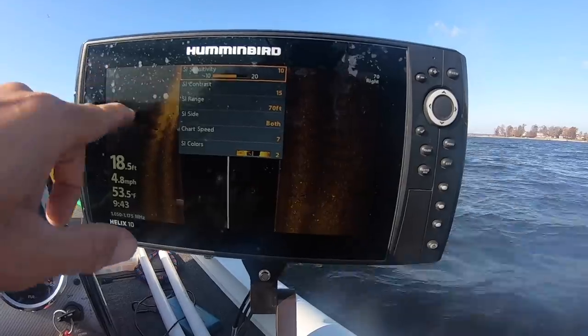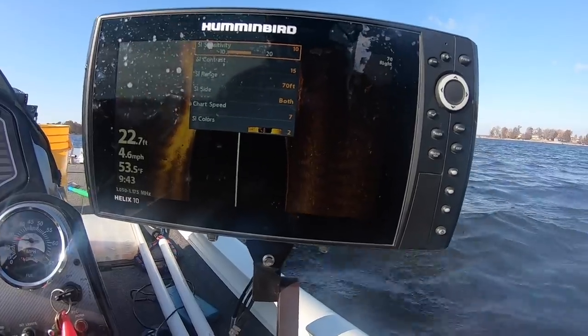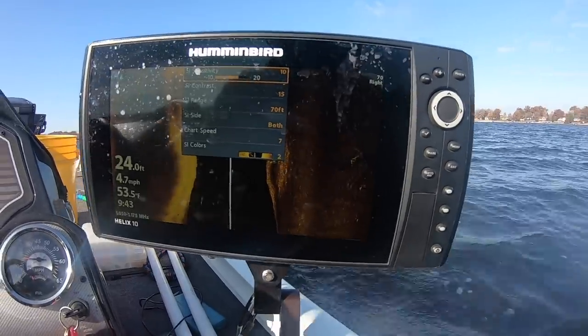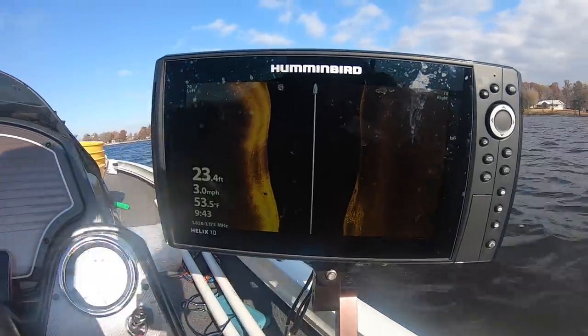The biggest setting to be concerned about is the 70-foot left and right range — those are critical in my opinion. When you go too far out, you lose track of what you're looking for. You just can't see it. When utilizing side imaging, we are looking for shadows, and black shadows are really easy to see.